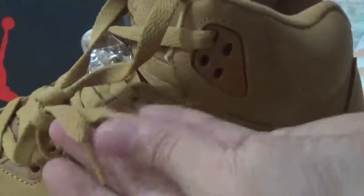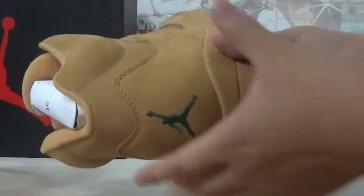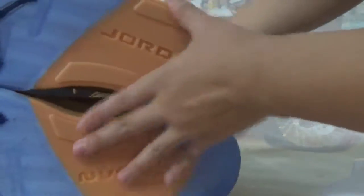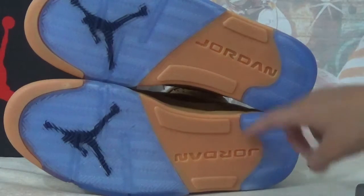This is the left pair and quickly check the right one — totally insane. The bottom is ice blue and black, with detailing here, and also the Jordan pattern.